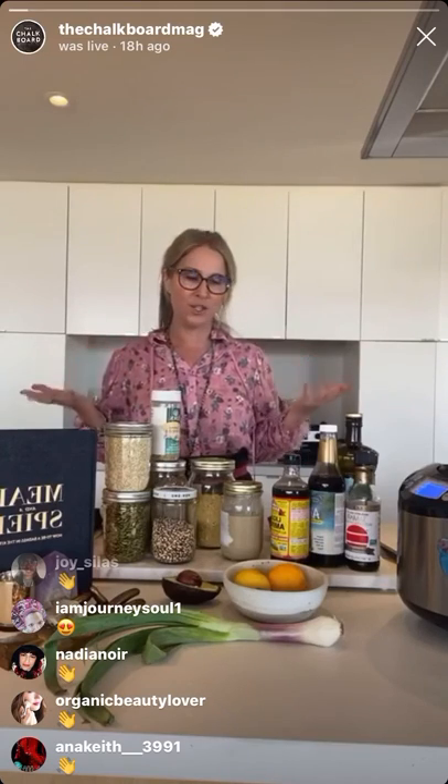Okay, here I am. Hello, everyone! I'm so happy to be with the Chalkboard Magazine today. I'm Ilana Horwich. I am a teacher of intuitive cooking, which means I empower people to be able to cook without recipes. And we are now in a situation that gives us an opportunity to really grow that muscle so that we can cope with what we have in the house.